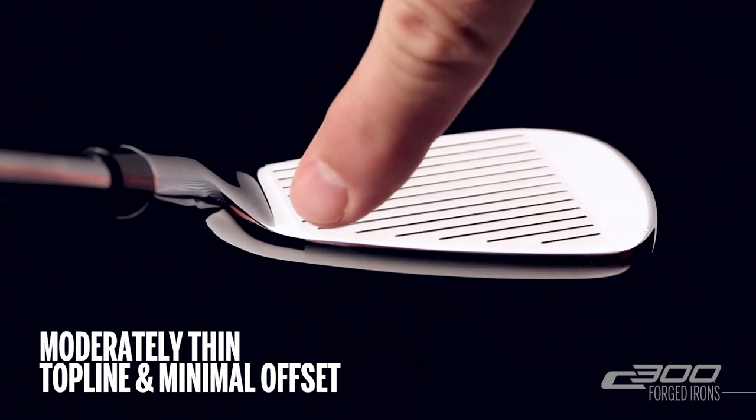The moderately thin top line and minimal offset provides shot making ability to the better player, and the forged carbon construction provides excellent feel.